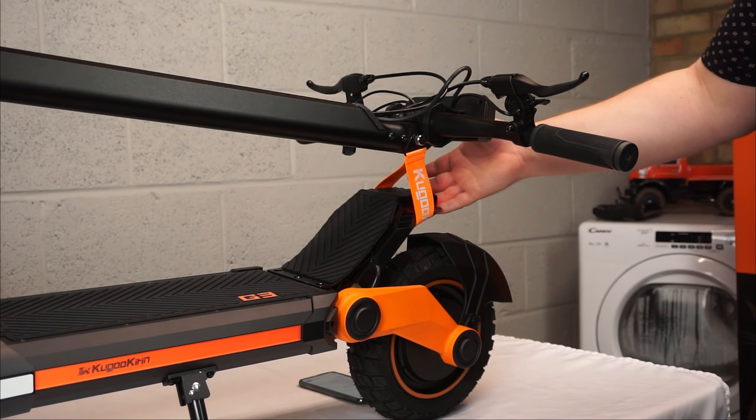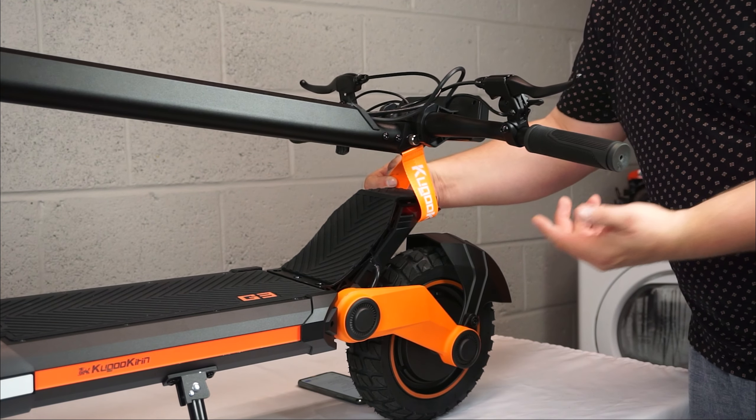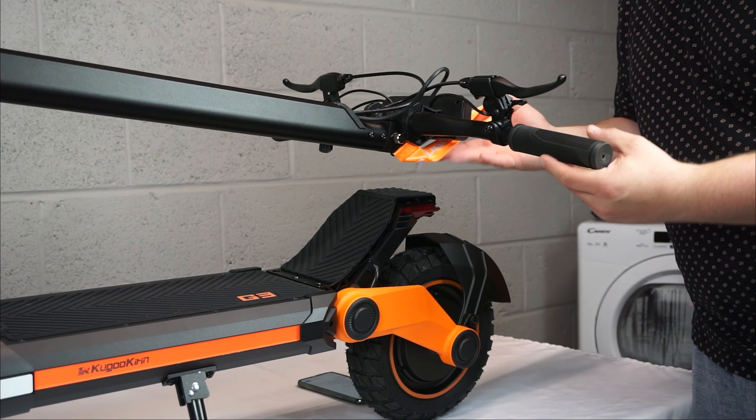This model costs £999 and it was delivered within two business days, which I was quite impressed with. The scooter can fold — it's a bit of a struggle on camera, so let me just show you that now.